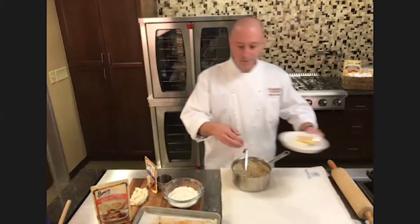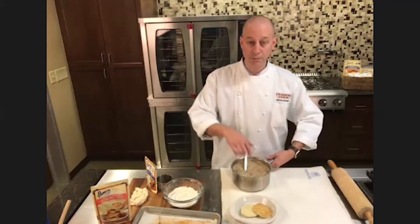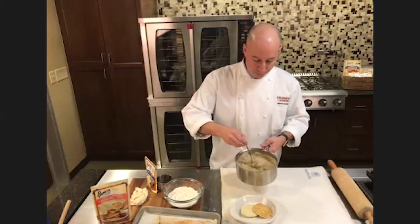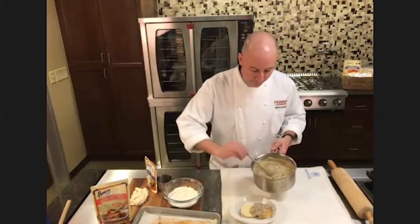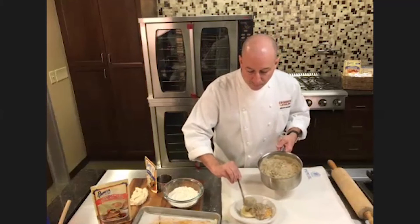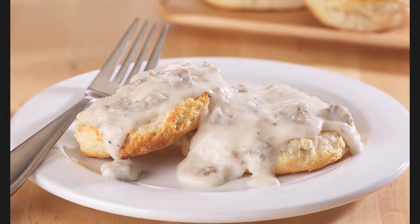I've taken the liberty of preparing one of our biscuits from our tray after we've brushed it with butter. Now I'm just going to spoon the gravy on top of the biscuit, and now you've got a southern-style biscuits and gravy for National Biscuits and Gravy Day. This looks great, and you can have it for dinner — breakfast for dinner is obviously a good choice. Well, thank you so much for being here, Brian. I really appreciate it and it looks great. Thank you very much. We'll have more coming up after the break.